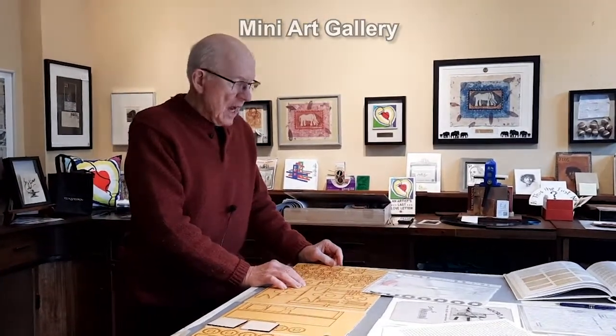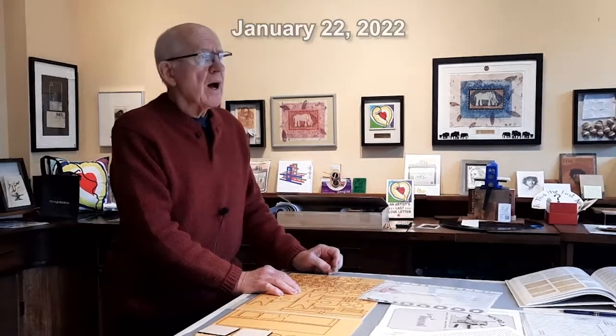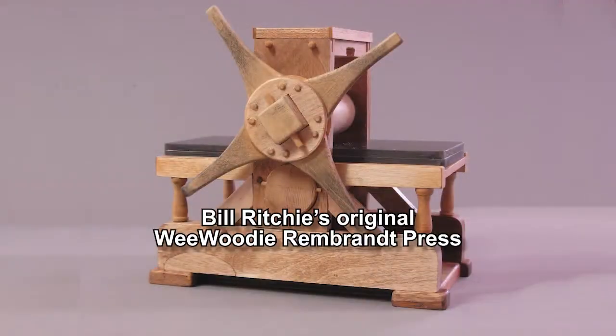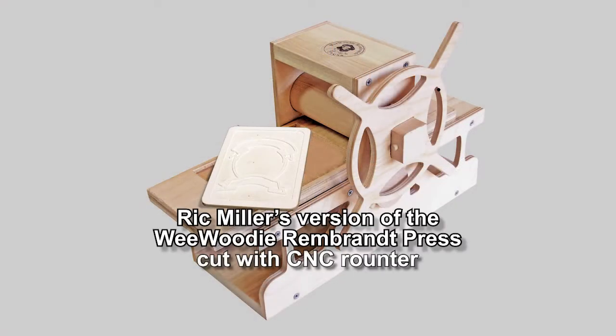Hi, I'm Bill Ritchie and I'm a printmaking teacher. Ten years ago, in 2012, I came up with the idea of making a miniature press and I made a little tiny press that was